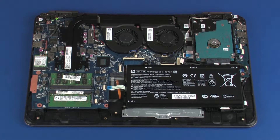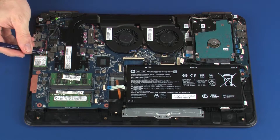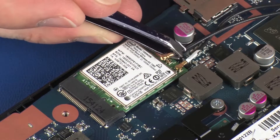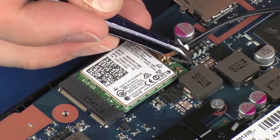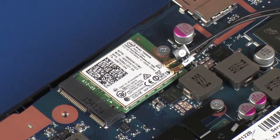Removal. Make careful note of which terminals the wireless antenna cables are connected to on the wireless module for later replacement. Carefully disconnect the wireless antenna cables from the wireless module by grasping the connectors with a small pair of needle-nose pliers or tweezers.